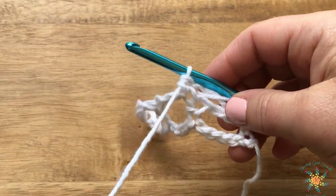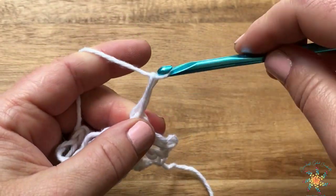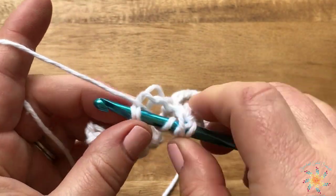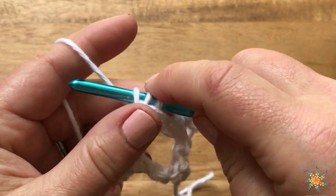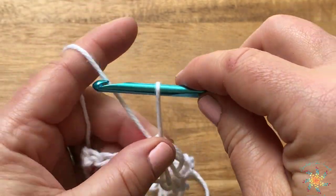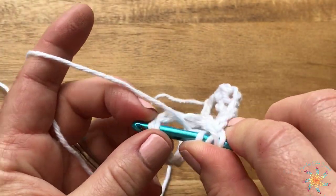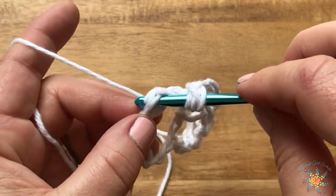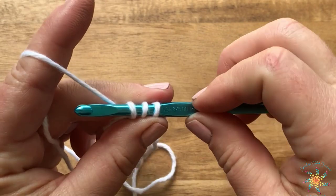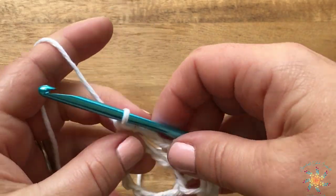We keep doing that — that's our repeat pattern. We repeat row two until we reach our desired height. Just keep working your Solomon's knots and working into the half double crochets. I kind of twist them around because working with meshy fabric it's a little difficult to do half double crochets. Work into that very last half double crochet of the row — it can get a little twisted, so just push it back, pinch it, and grab all three loops on your hook.